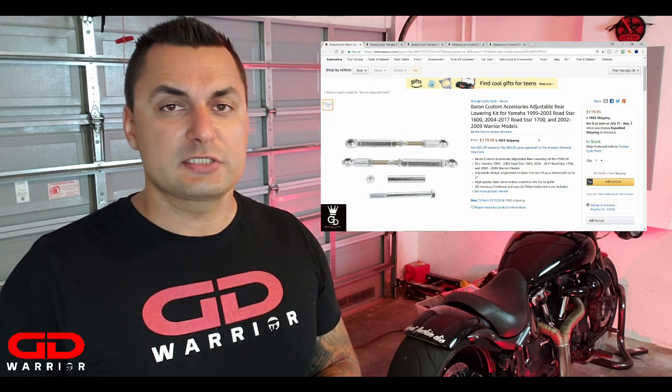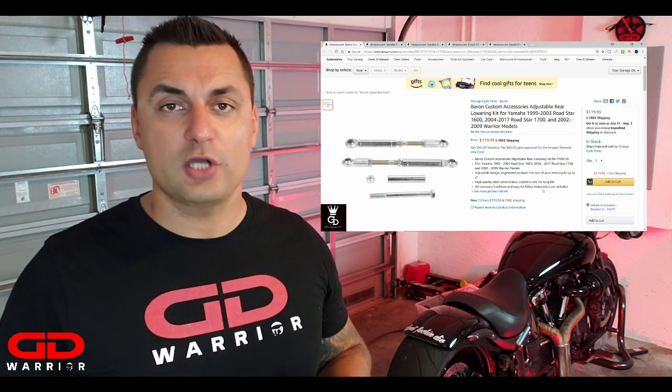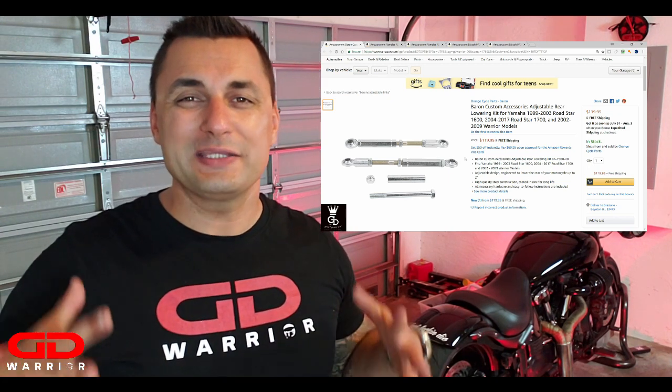Second option: Barron's adjustable links. I have a pair of Barron's adjustable links on my bike — these are great and also very simple to install, taking between 45 minutes to an hour depending on skill set. These lower your bike by two inches, which is pretty far down, and I love these. One tip: when you have a Tricky Air Ride suspension, make sure you also get the Barron's adjustable links. If your compressor or air suspension fails, you run the risk of the fender hitting the tire. With the Barron's links, you can set the stop right before the tire so you don't bottom out and cause an accident.